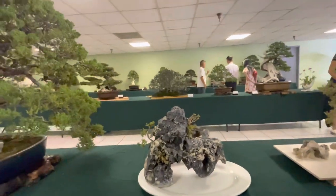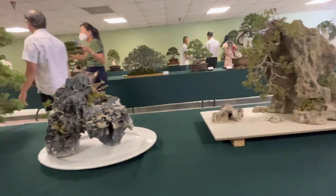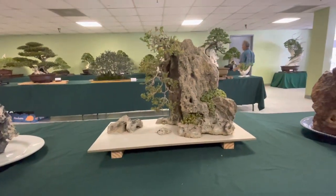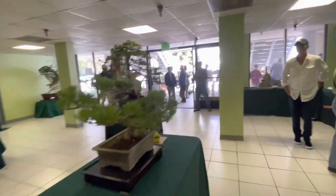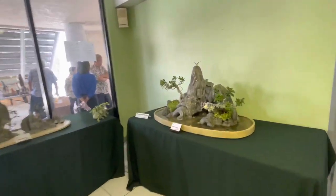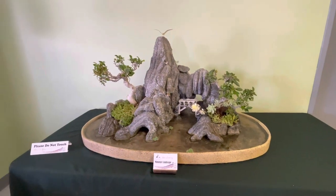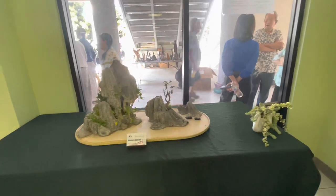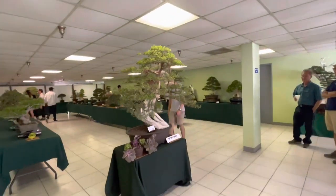We've got some smaller stones. That's a really beautiful stone by the way. There's another looks like a side-case scene. Some of these trees are done well. Here's almost like a penjing style tree — a winter landscape. Another one there. There's the main tree that's coming in.